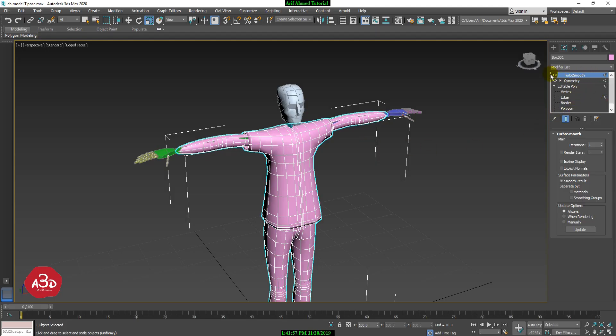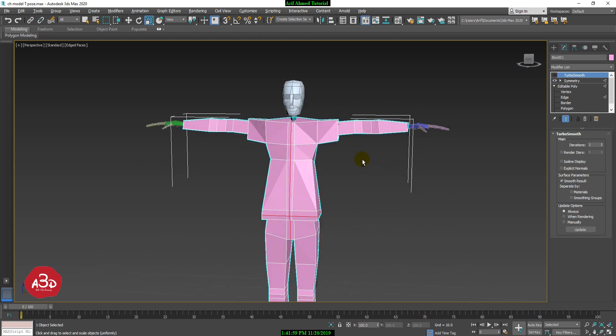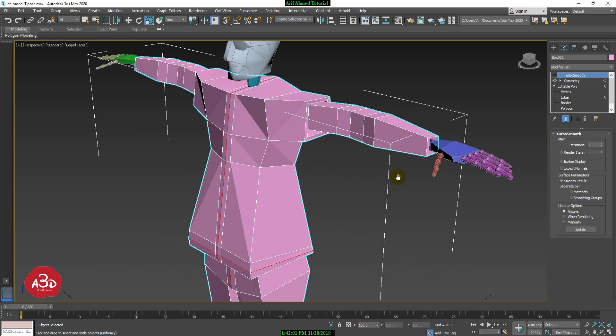This is the reference image of the character. I have to use this image — my character is a very smooth image. Now I have to extrude the finger.